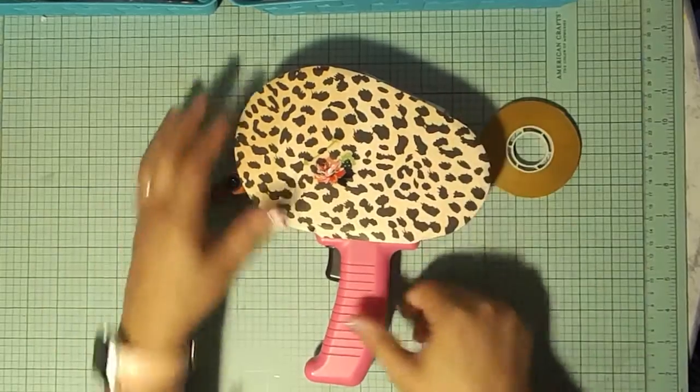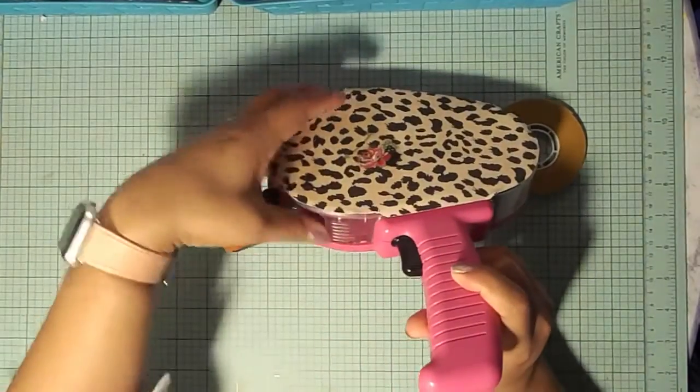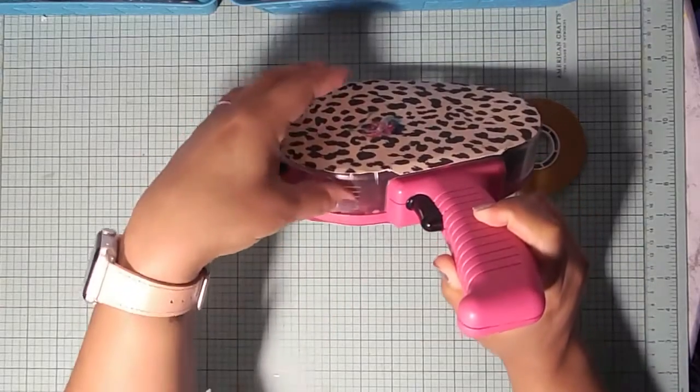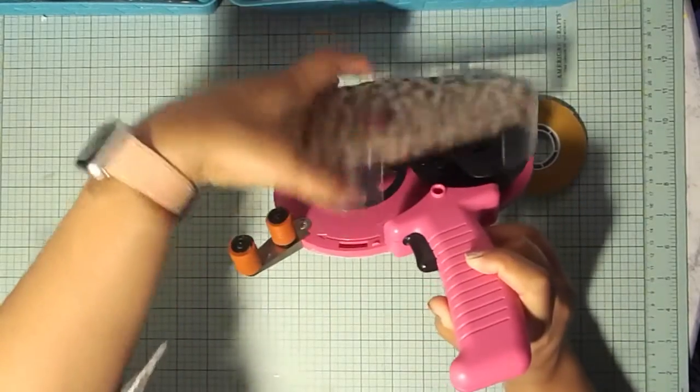To open it, you'll see a couple of grooves here in the shape of triangles. That shows you where you're going to push down and then pop it up.